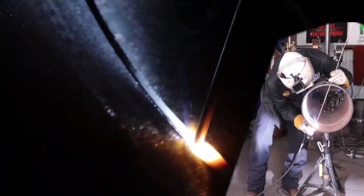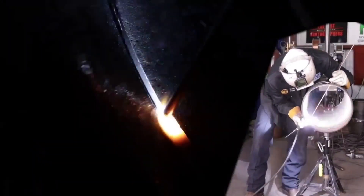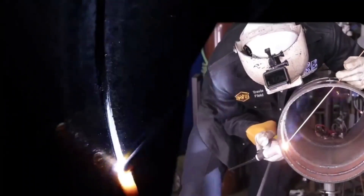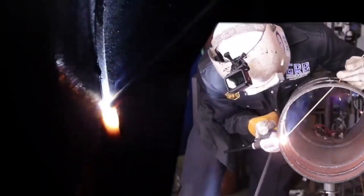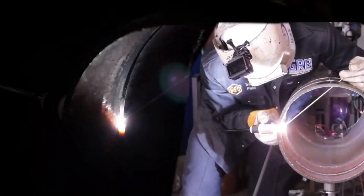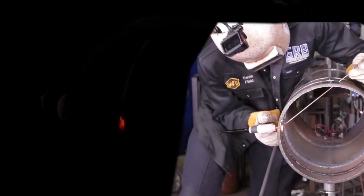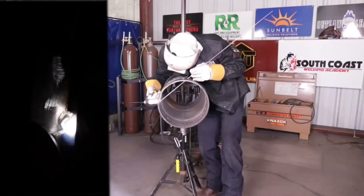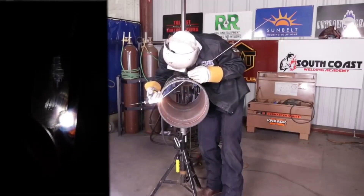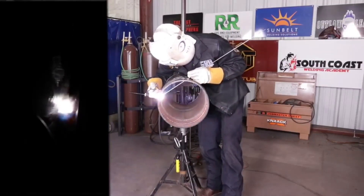You'll notice I switch from left-hand side to right-hand side. When I weld the bottom quadrant, I'm always on that side of the pipe. When I weld the top quadrant, it is much easier to pull the weld puddle up towards yourself. Therefore, I switch to the other side of the pipe and I can weld from 6 or 9 o'clock up to 12 o'clock.